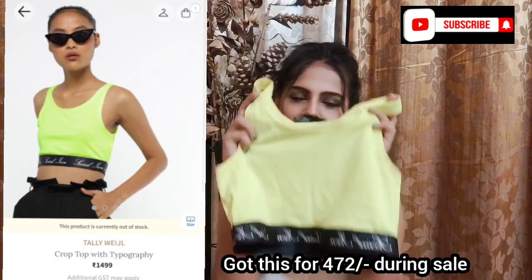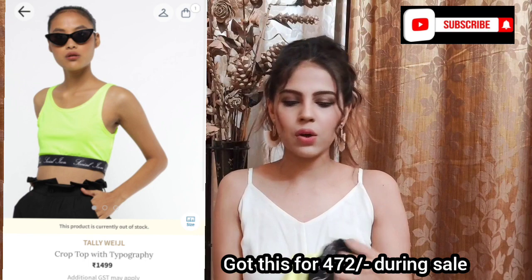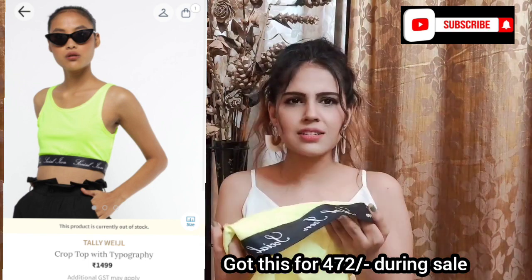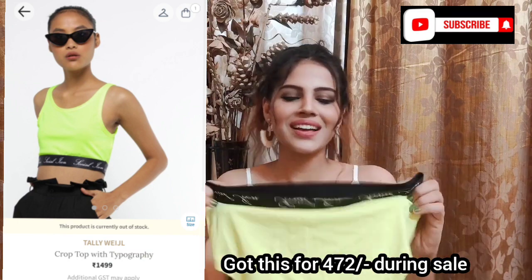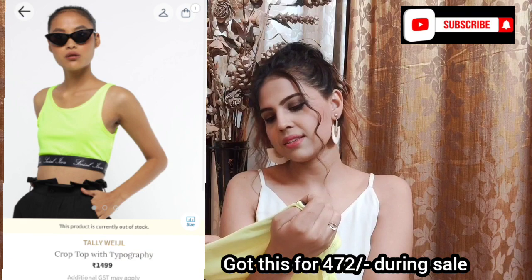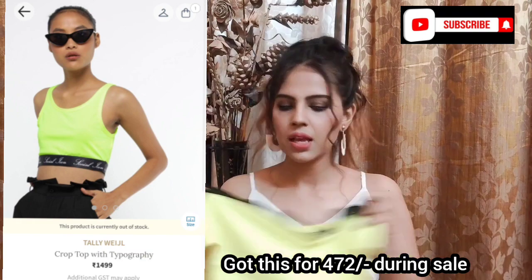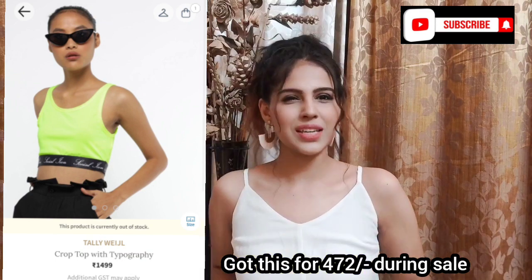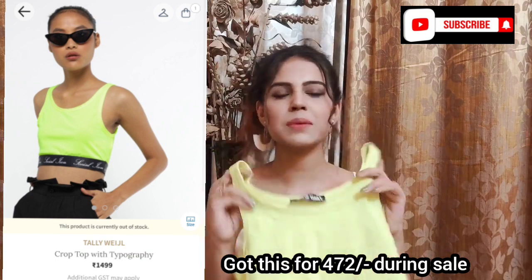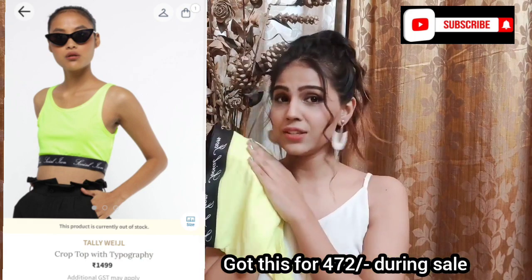Then there's another crop top — I'm obsessed with neons these days and this one is super cute and quirky. It's not just a neon top; it has a belt-like detail at the bottom which says 'social icon,' making it really quirky and sporty. You can easily do a street wear kind of look with it. The fabric is very soft. This is super cute.